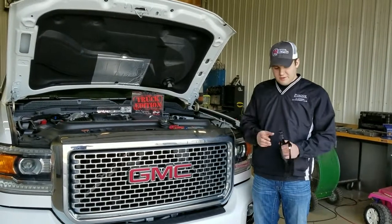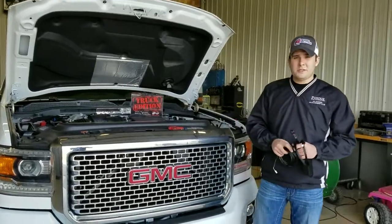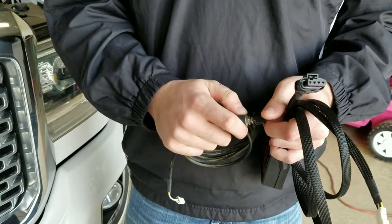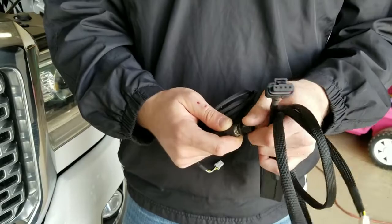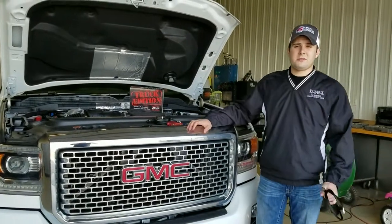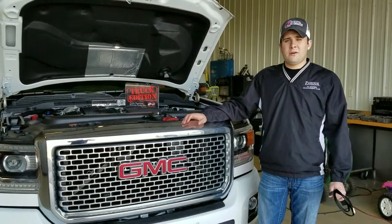To go over our modules, they're very similar to our other truck edition modules. On this module you will have a four position switch: counterclockwise being stock, position two being 30 horsepower over stock, position three being 60 horsepower over stock, and position four being 90 horsepower over stock. With these horsepower gains you're also going to see some efficiencies in fuel mileage as well, anywhere from one to two miles per gallon on average.